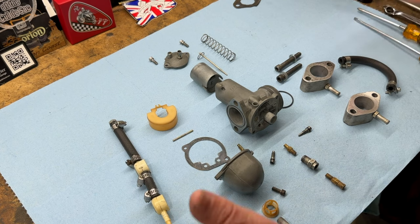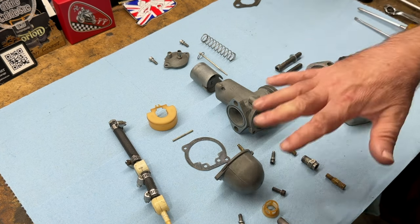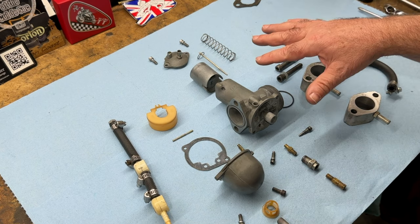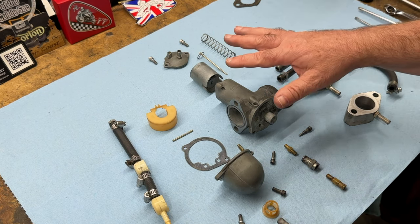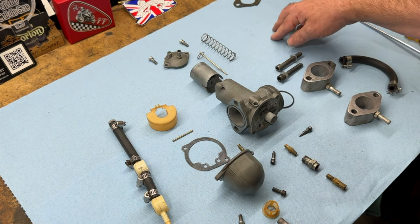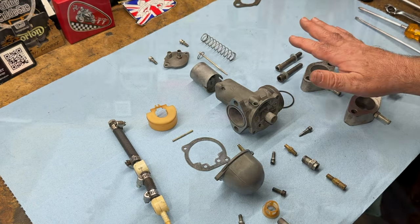So I think that's it. We'll put all these parts into the ultrasonic cleaner, give them a thorough clean, dry them off, check the jets, blow everything out with compressed air, make sure that everything's spotlessly clean, and then this one can go back on the bike.